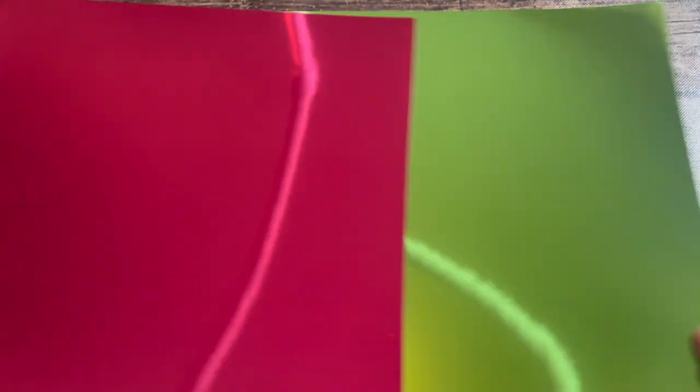Next, we have the Melon Mambo and Granny Apple Green foil sheets — super bright, shiny paper. Melon Mambo, Granny Apple Green — you're going to get a half a sheet, so a 6x12 sheet of each of those.